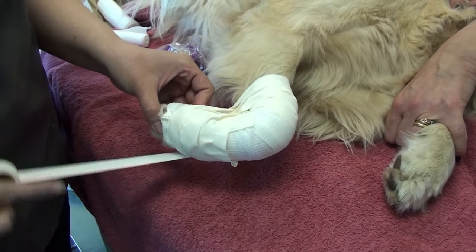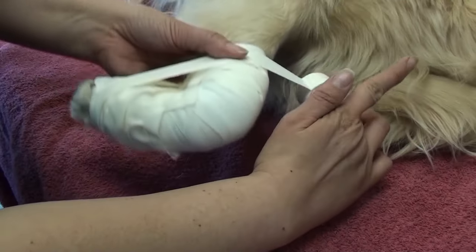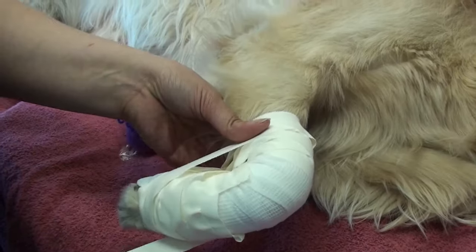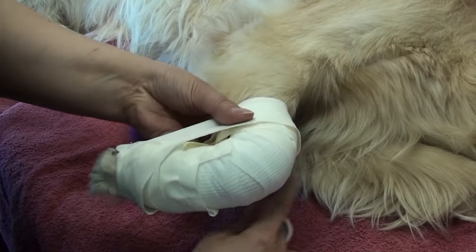She's finishing by just doing a direct loop around, and this is just to add a bit of security to the job that she's already done.